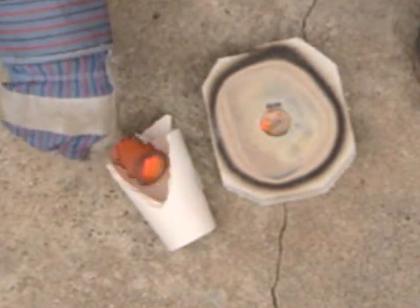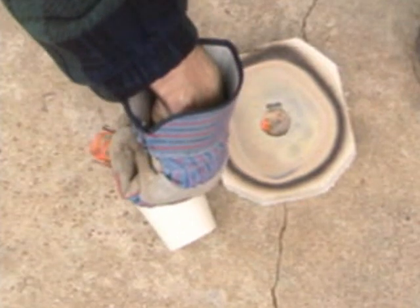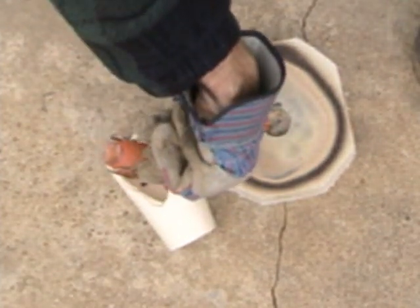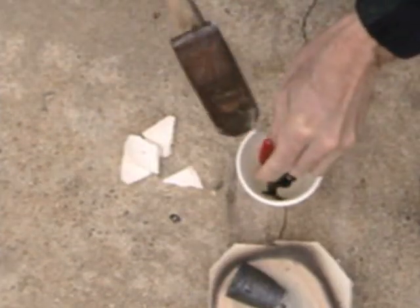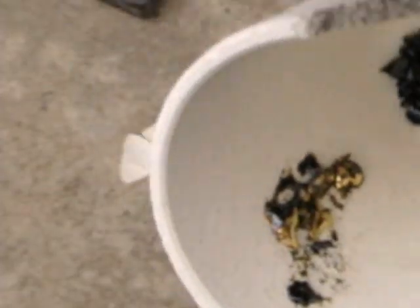Pull it out and quickly pour into a suitable container, then it's just a matter of allowing everything to cool and chipping away the glass to reveal the gold.